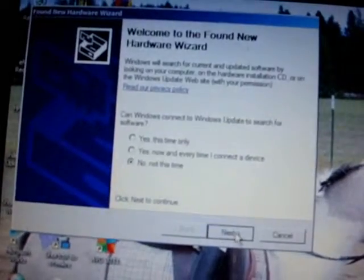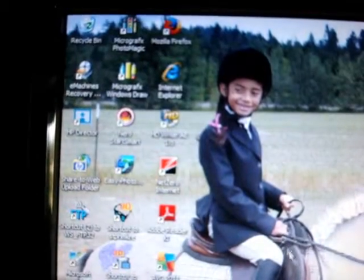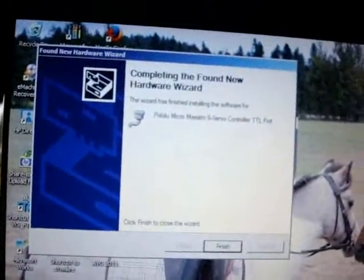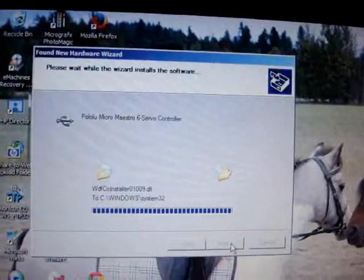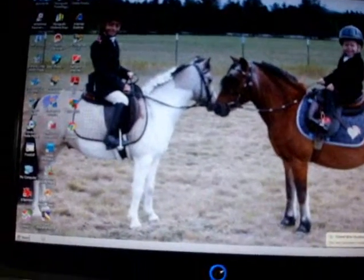You just click 'No, not this time' — you don't want it to automatically install. Choose 'Install the software automatically.' That was the first one; you get to do this a few times. Next, install it automatically again. It came up with a Microsoft warning — click 'Continue Anyway,' then 'Finish.' There should be one more. You only have to do that the first time you connect the device and the first time you run the software.